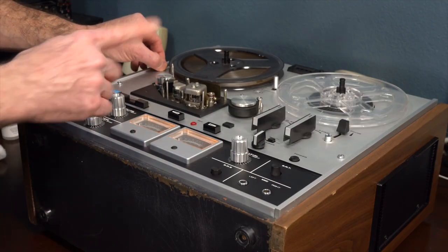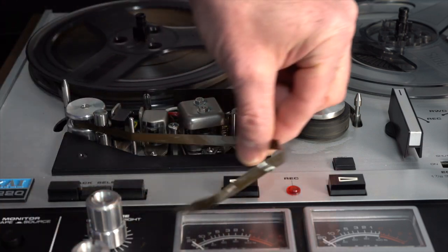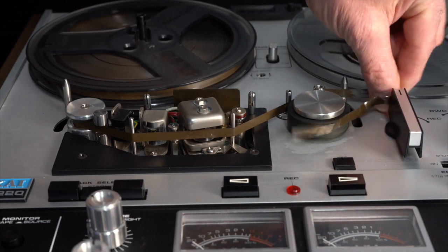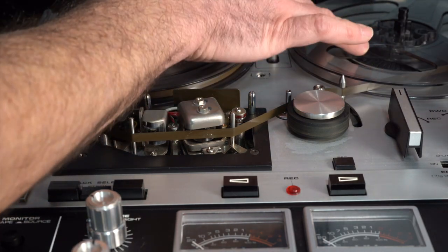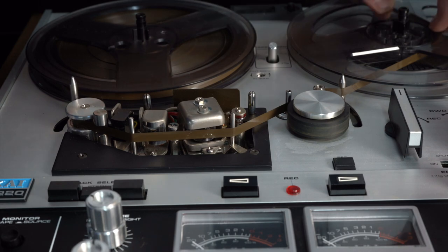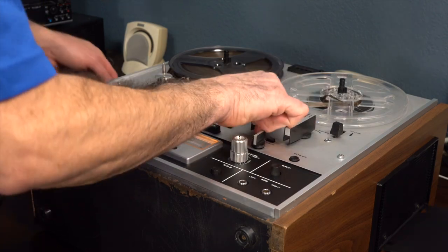So this is the path of the tape: goes across this rod, runs underneath, hits these sensors, goes through the rubber, underneath, to the take-up reel. There's a slot right here — it's tricky. Now we can hit start and play.